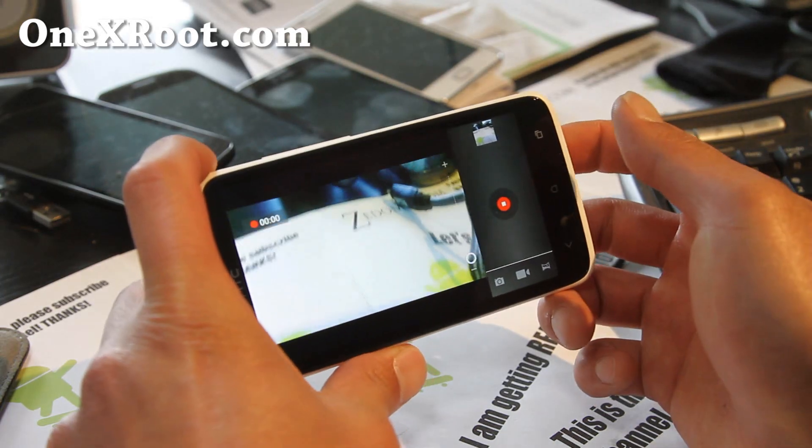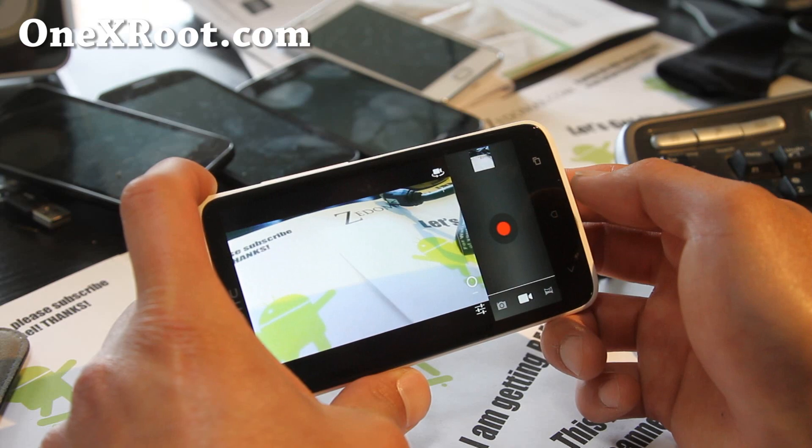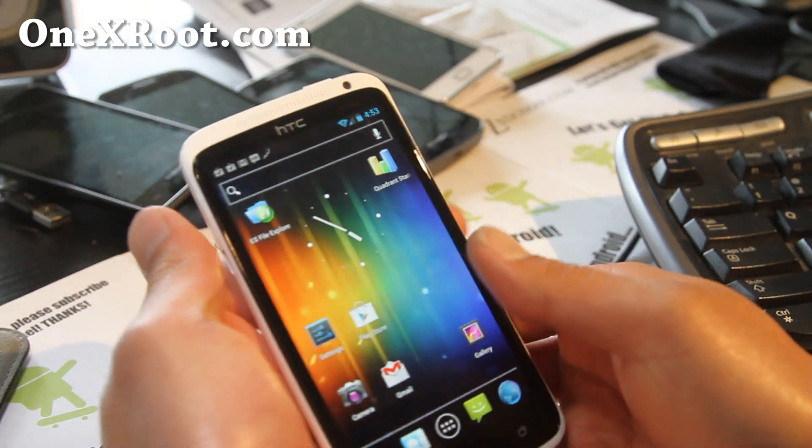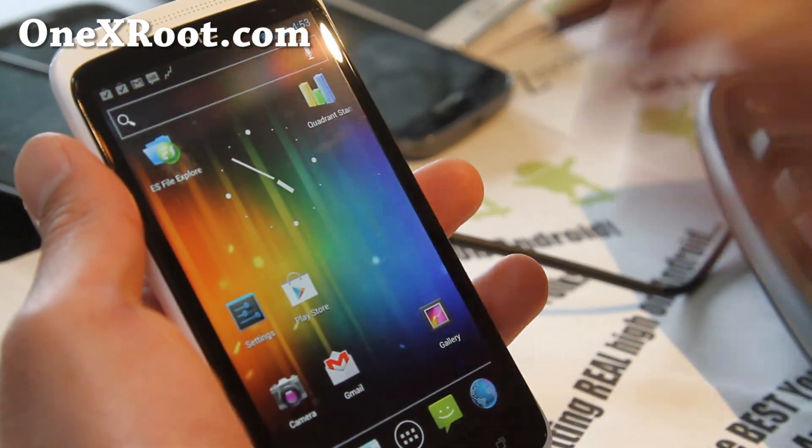At least the camera is working. This should give you much better battery life, since CM9 ROMs are known for their battery life and performance.